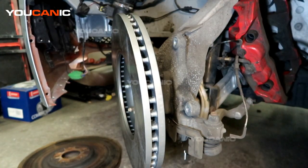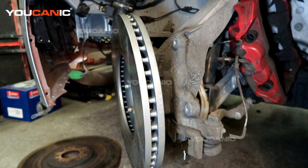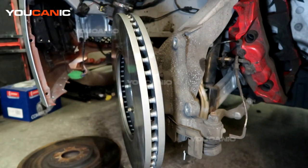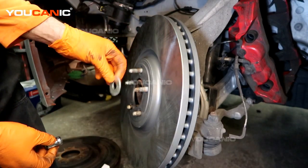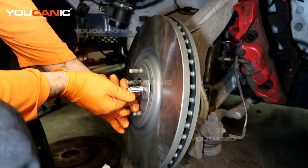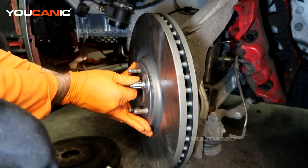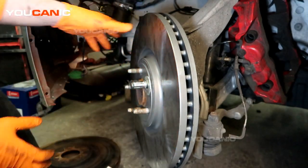We've got our new rotor on — right now it's on backwards. I'm going to give it a generous spray of brake cleaner to clean off the oil that is on the rotor from shipment and storage. We don't want it on there for our brakes to function properly. Since we don't have those retaining clips, you can use a lug nut with a little washer as a spacer to hold the rotor back and assist in the installation of the carrier and caliper.